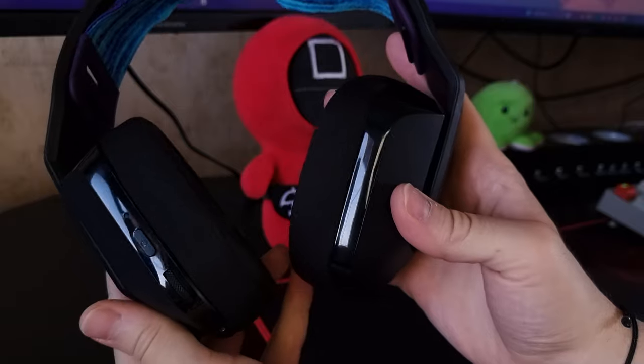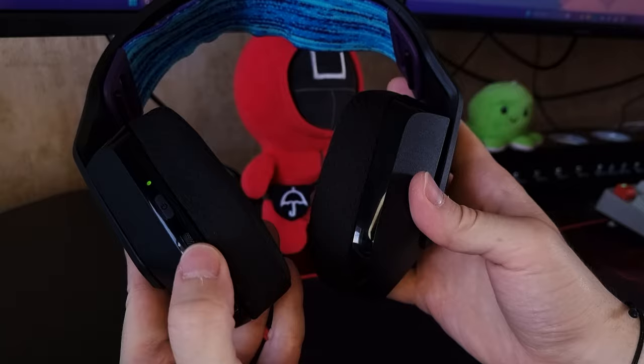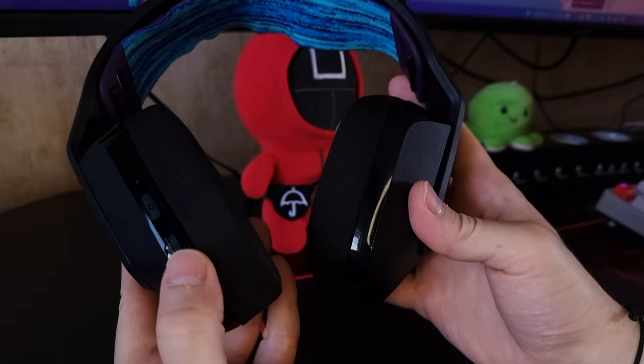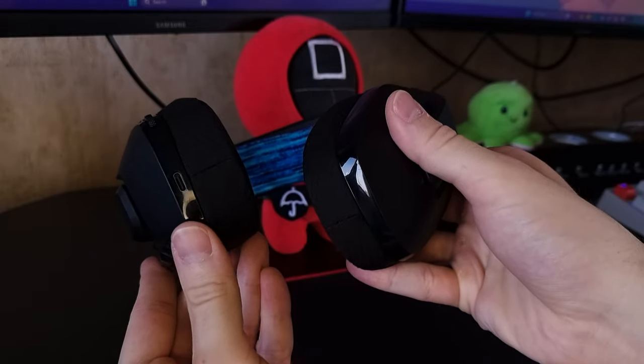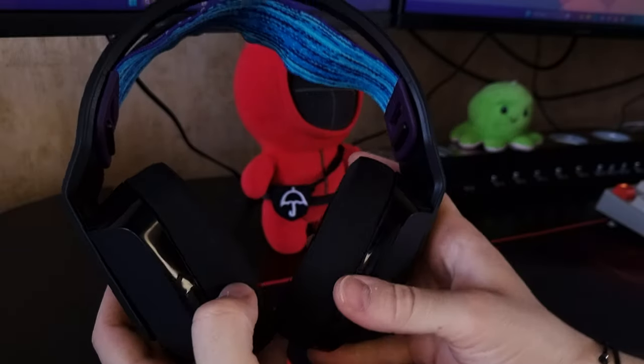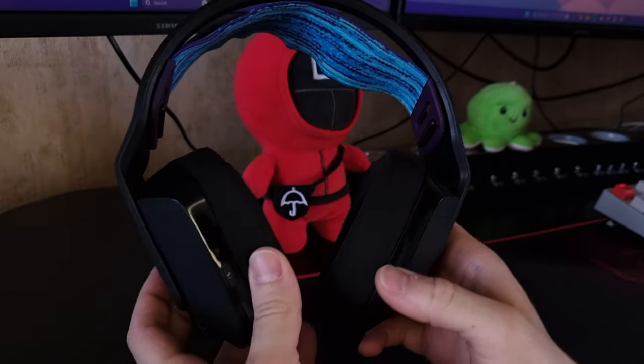Speaking about the buttons on the headset, there is a power on and off button, and when you press it, it shows you the battery percentage. There's also a volume scroll, a lock, and a USB-C charging port. By the way, these headphones charge in just over an hour from 0 to 100, and that is while you are using them.